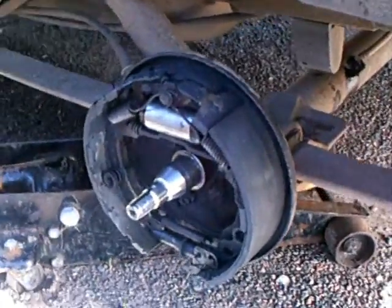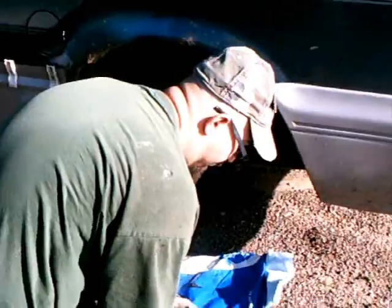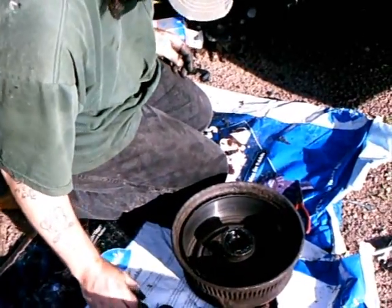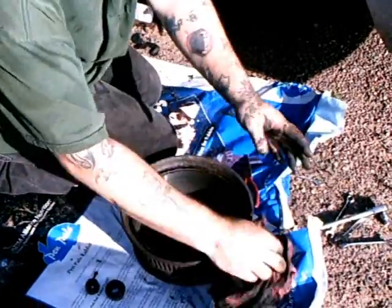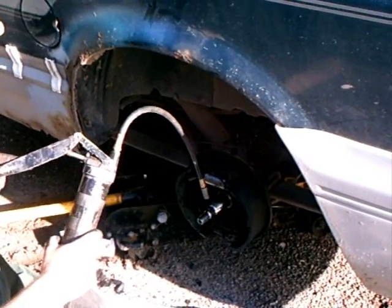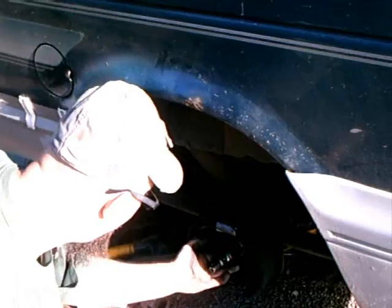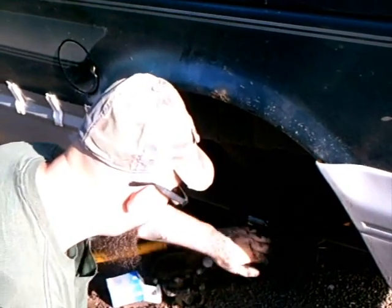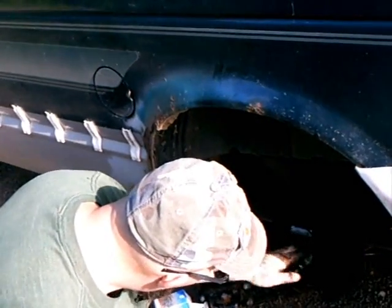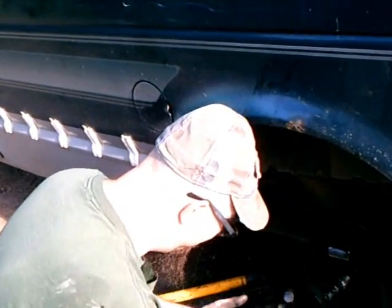Now I gotta grease all this stuff up and put the spindle back on. Apply the grease nice and evenly — just grease it. Don't be afraid to get dirty. Get that grease in there, man. Important: even on the back hub where the seal makes the connection. Get her all good. Use your rag.